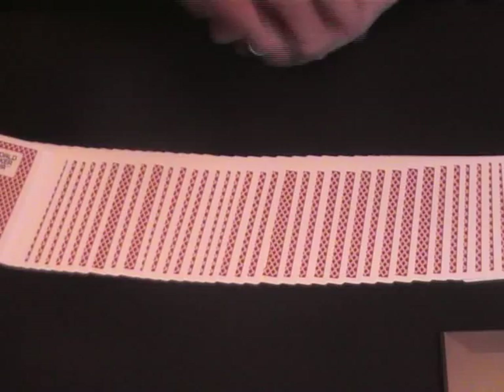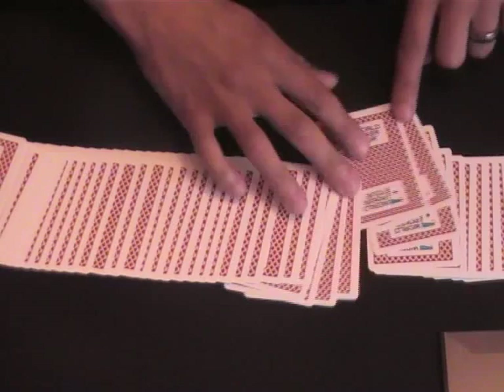So for this it's going to be two spectators — spectator one and spectator two. For argument's sake we're going to call spectator number one Jack, and spectator number two we're going to call Jill. So you've got one girl and one boy. Spectator number one, Jack, just freely selects any card he likes. It could be any card — no restrictions, any card you like.